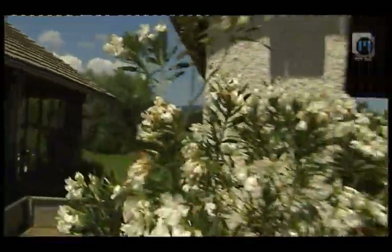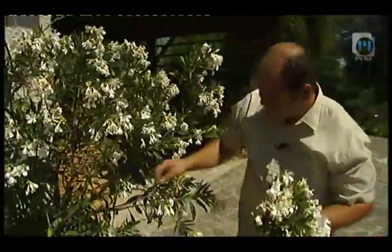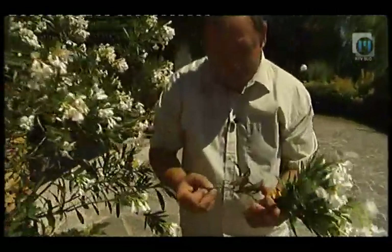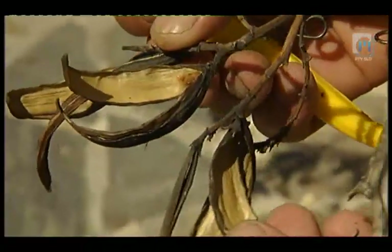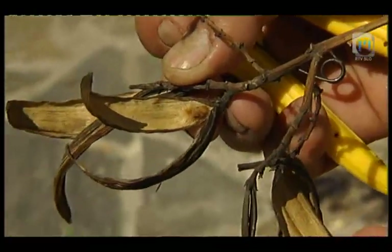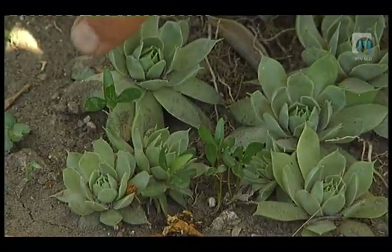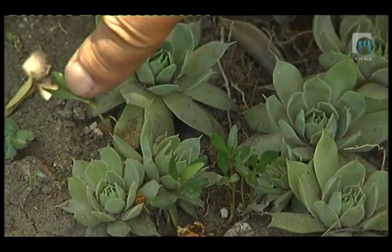Rastline lahko razmnožujemo tudi na generativni način, kar pomeni s semenom. Tukaj vidimo stroke lanskega cvetja in semena. Spodaj so se celo zasejale nekatere mladice, kajti kadar so ugodne razmere, se rastline same od semena razmnožujejo.